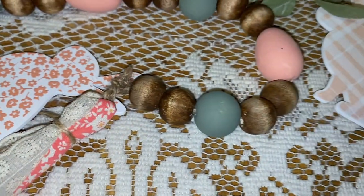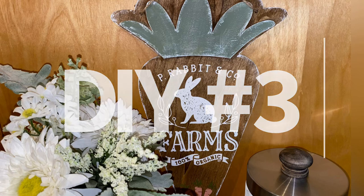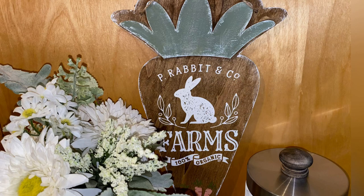You can paint it any color you want to, you can put any ribbon with it you want — this just happens to be what came in the kit. Now let's get into DIY number three.